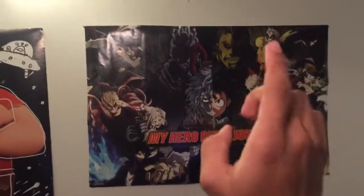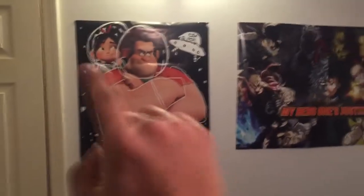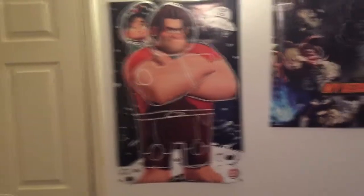Then we have posters — PUBG, Kingdom Hearts, PUBG again, Fallout. These are my favorite games: Smash, Pokémon. And then we have My Hero One Justice. I don't have the game but I've played it a little — I like My Hero Academia. I like the game and the anime, can't wait for season three. And that's Wreck-It Ralph 2 right there — good movie. So let's get into the meat and bones of everything now that you've seen the main part of my gaming setup.